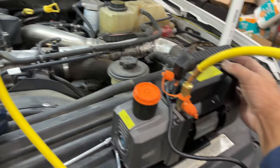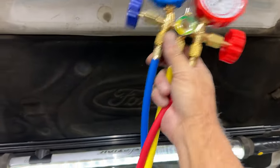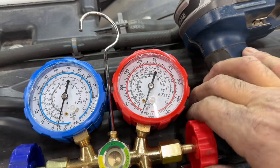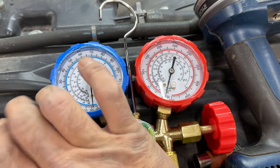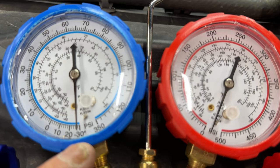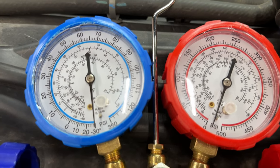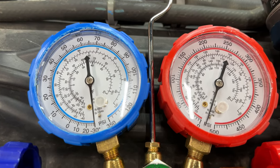Then you turn your vacuum pump on. On your gauges — I'll bring it down so you can see it — you're going to open the high side, open the low side, and then you're going to see it start drawing a vacuum. You want to get it down there as close to 30 as you can get and just let it keep sucking. What it'll do is also boil out any water or moisture that's in the system, so you just let that run for a little bit.